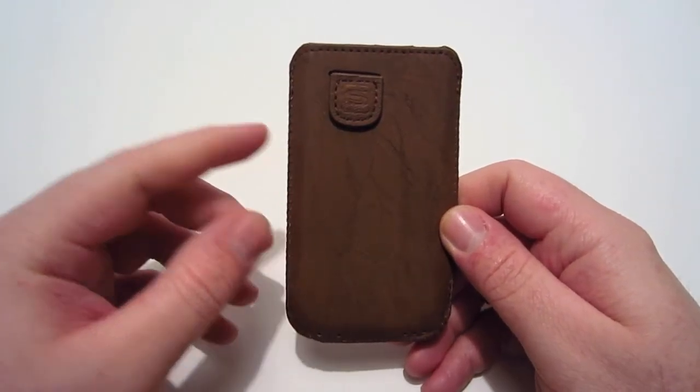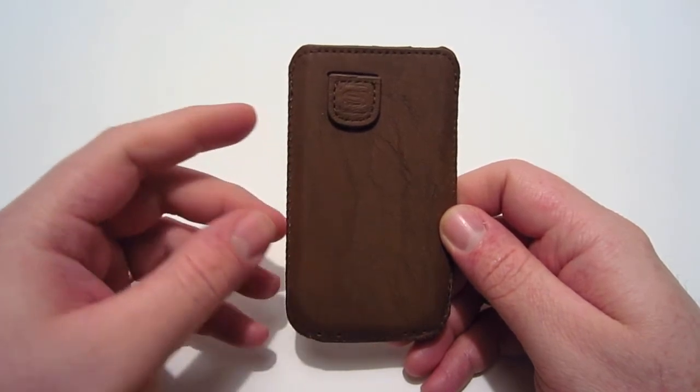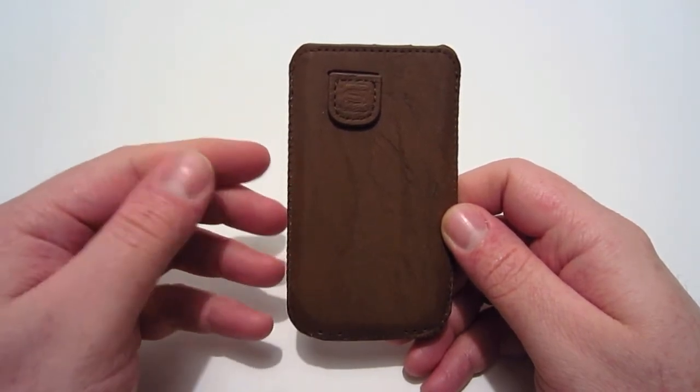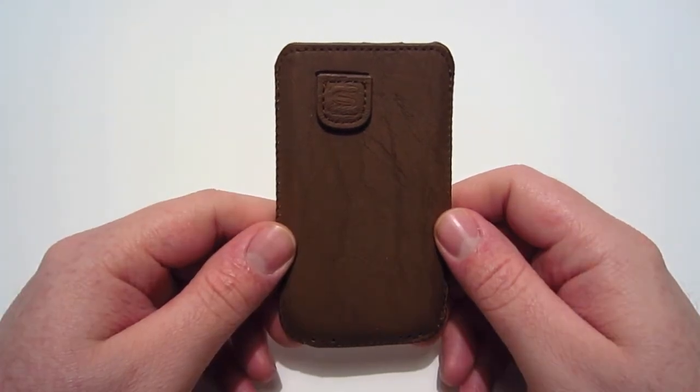Overall I think this is a really nice case. It provides plenty of protection for your iPhone, has a nice sleek look to it, and doesn't add any bulk while your phone is in the case. That pretty much wraps up my review of the Distress Brown Leather Pouch Case from Snug.